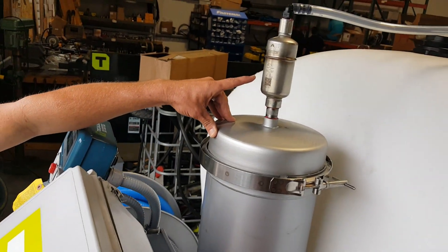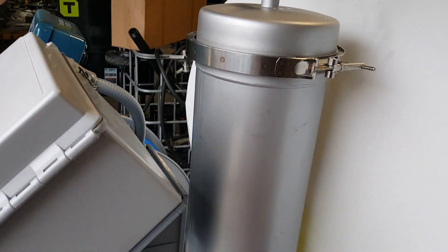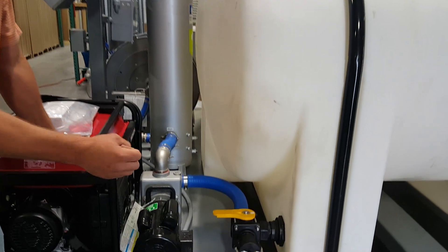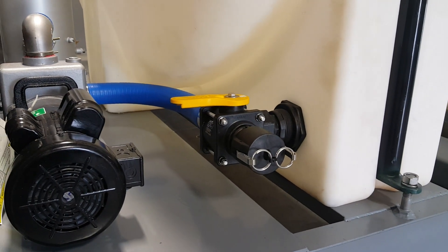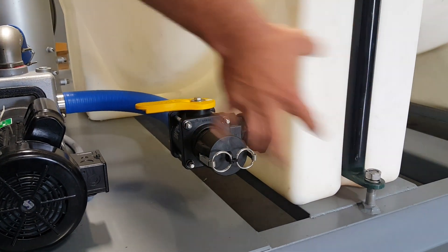Mounted on top of the filter canister here is the air eliminator, so if any product discharges it's simply sent right back into the tank. The three-way valve here acts two-fold: one for a load line, and one for a line to supply the pump while in use.